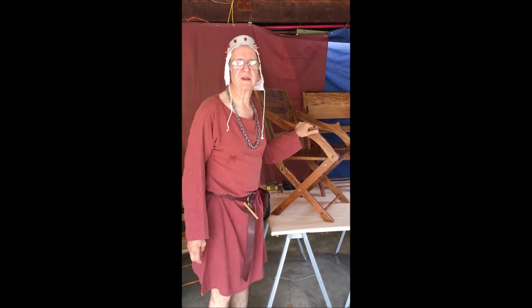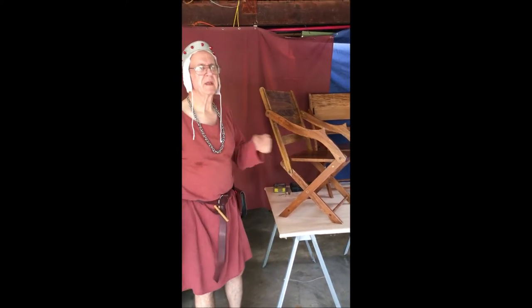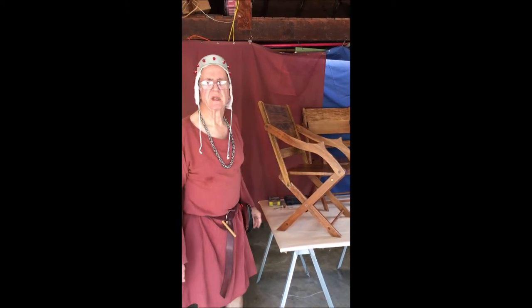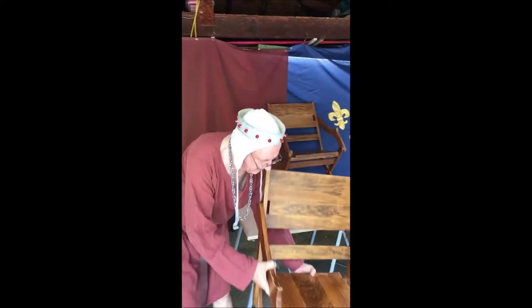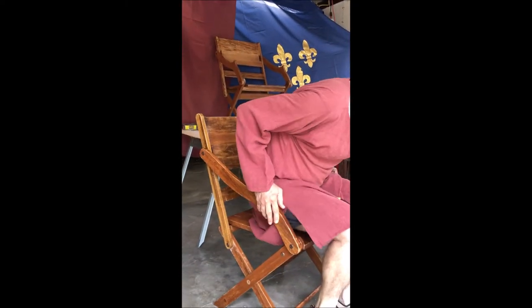I'm Baron Eric DeRotnaken, mundanely known as Rick Strale, and I've been teaching a class on how to make a lightweight folding camp-style chair with a glass inverse style arms. This is something I consider to be fairly comfortable and sturdy. It doesn't weigh a lot, and I like the way these arms are designed to give you a nice place to set your hands.